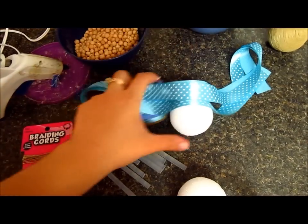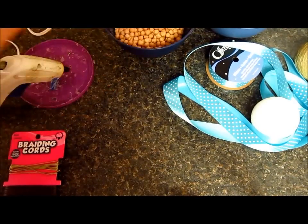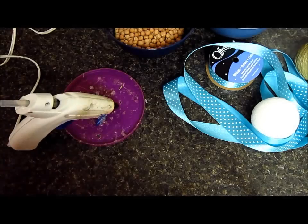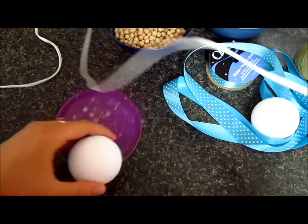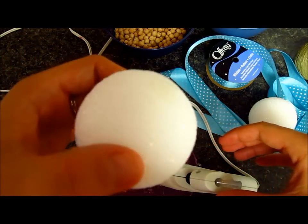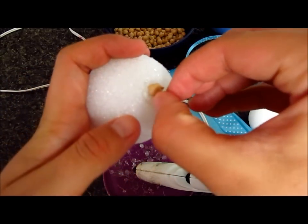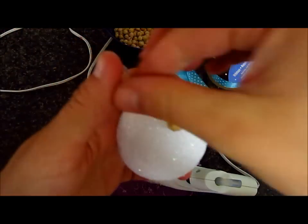So let me get started. I'm going to start with the chickpeas because I think it's going to be the easiest one. I already have my glue gun plugged in. I'm going to take one styrofoam ball and start by adding just a little bit of glue there. And I'm going to start adding the chickpeas to the ball, like that.